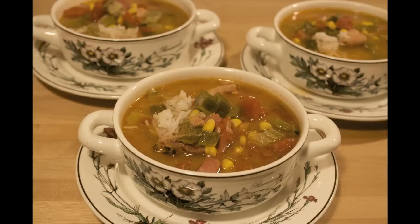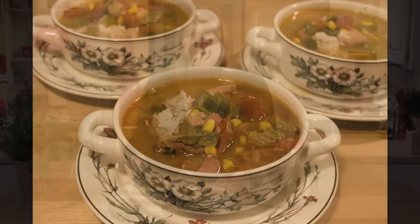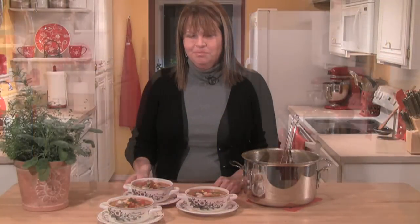In this episode I'm going to show you a great chicken gumbo soup. It's made with ham and chicken, it's got some rice, and then of course the holy trinity in Louisiana — bell peppers, onions, and celery.